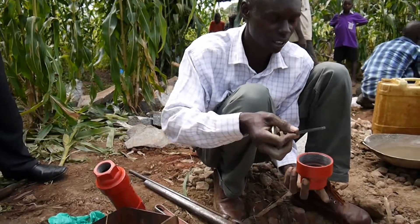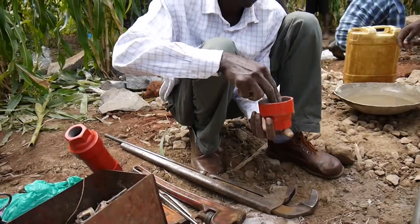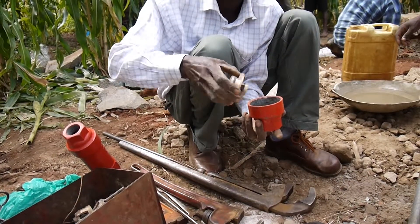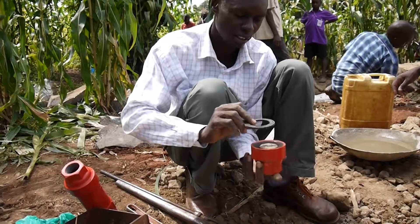You get the first sealing ring — your old ring. Then you get the foot valve and the valve. Get another seal ring, another O-ring.